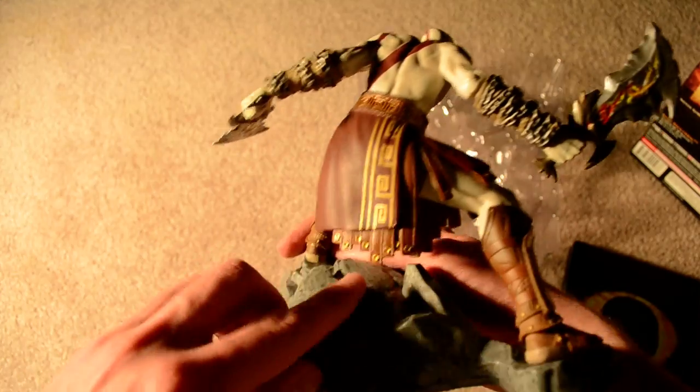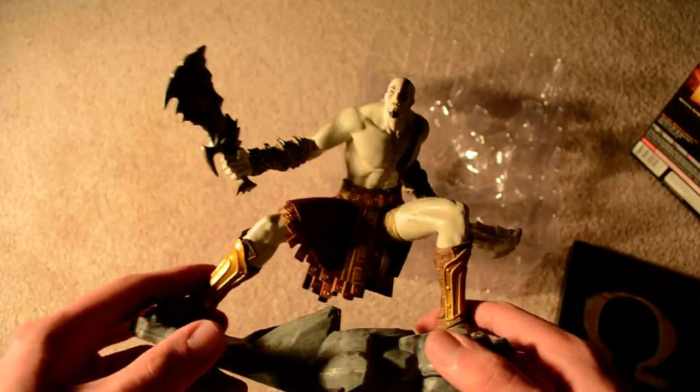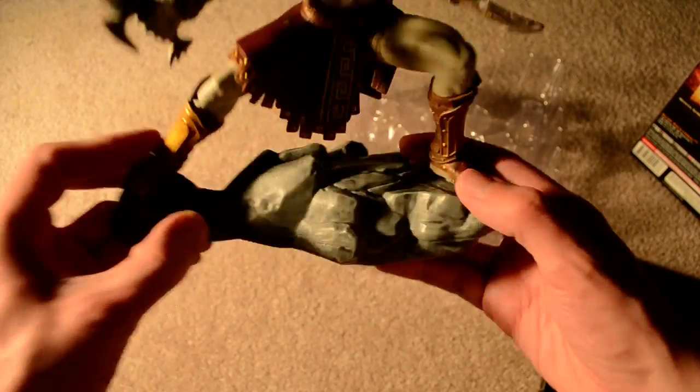The detail on it is pretty good though, I'll give him that. It could use some more flourish, but overall not bad — Kratos statue.